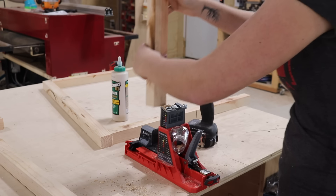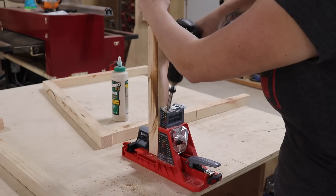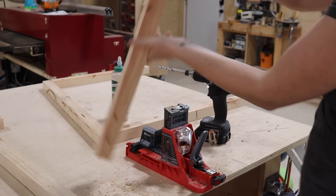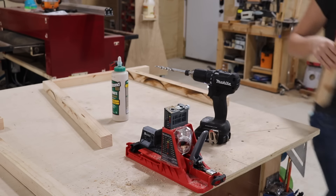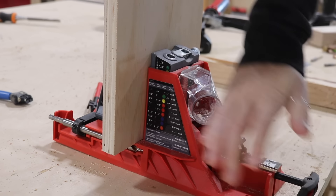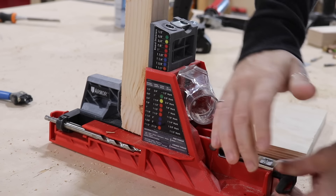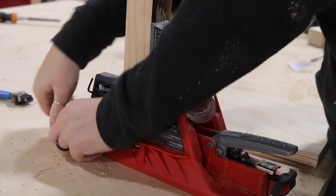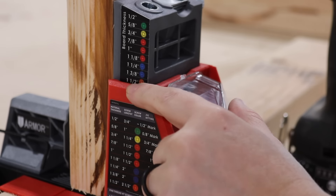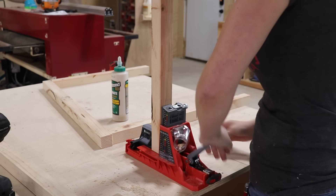I'll be using pocket holes to join things together, and I'm very excited to introduce a new jig that has some really great features. On a traditional pocket hole jig you have three things to adjust: the drill block, the clamping tension, and the drill bit collar. On this jig all of those things are self-adjusting, so all you have to do is stick in your material. If you want to go from one-and-a-half inch material to three-quarters of an inch, you just clamp the new material into place and everything automatically adjusts. You can use the onboard allen key to tighten down on the drill bit collar. There's also an indication marking on the side, and they're even color-coordinated to the length of screw you need for that thickness of material. It's pretty sweet.